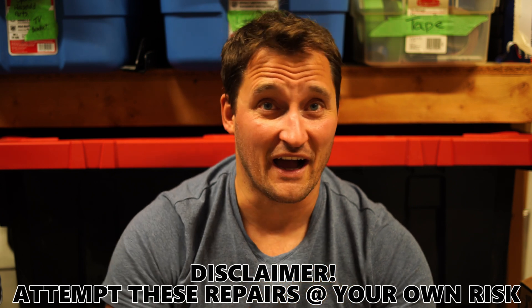With that said, you're dealing with something that's going to handle electricity. I'm not an electrician, I'm just a guy out here to give you some advice.